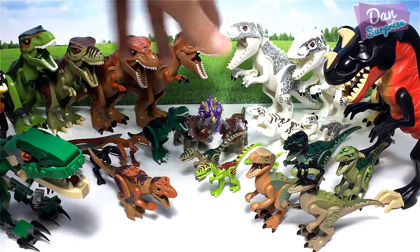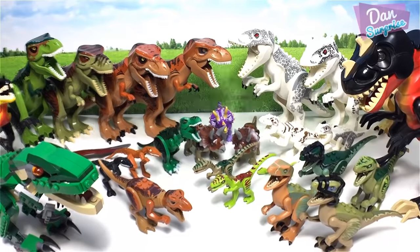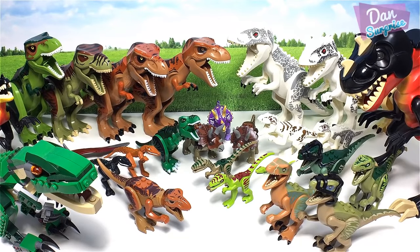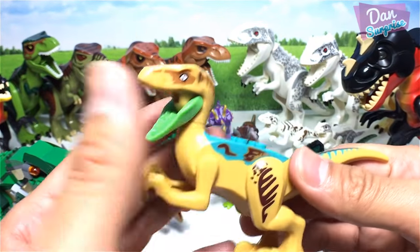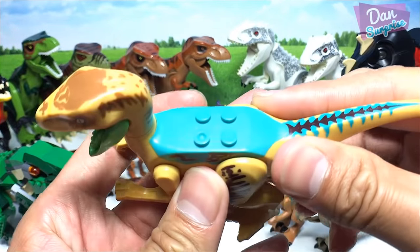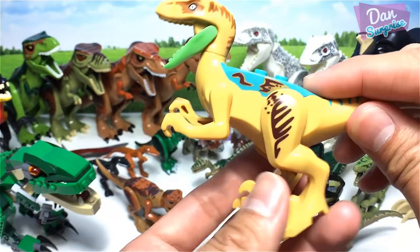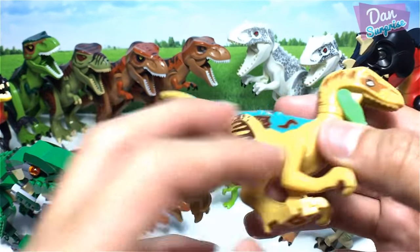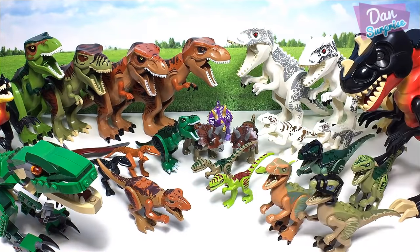We don't actually know what colors dinosaurs were in the past, so this could be accurate! Moving on — here's a velociraptor with a green mouth, turquoise back, and yellow legs and limbs. Pretty awesome, though the joints are kind of loose.